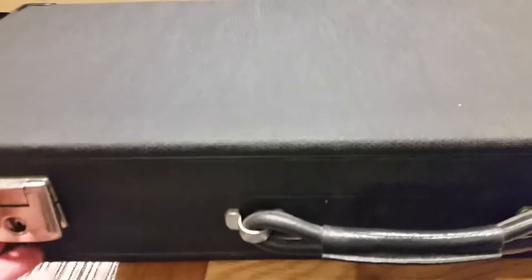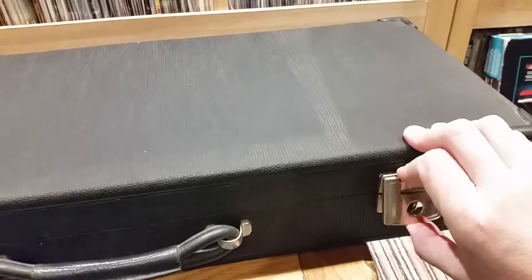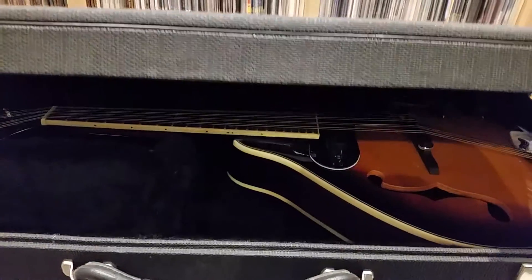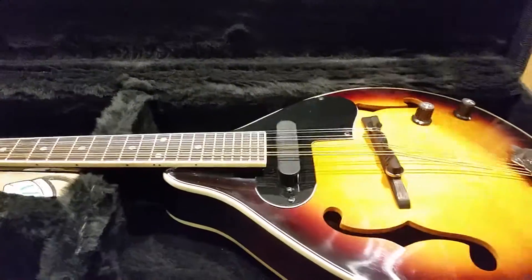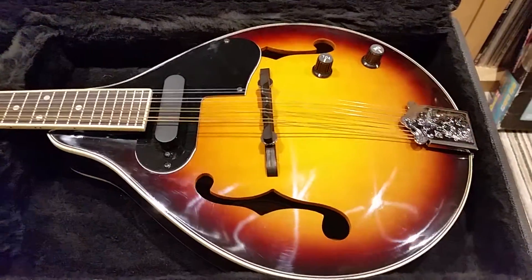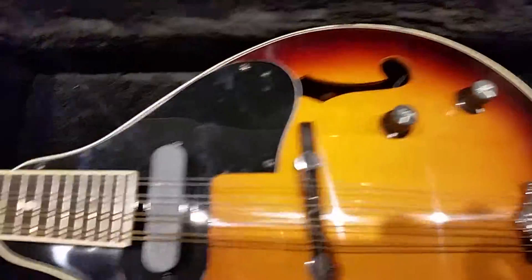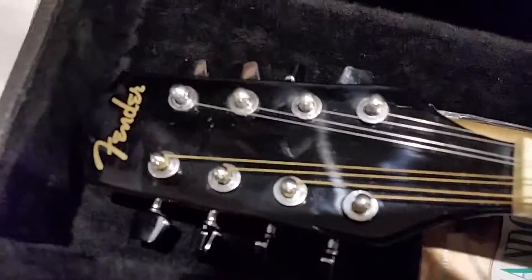This is a very cool case — but it's not just the case, it's what's inside the case. I'm a guitar collector and I love my electric guitars and my acoustics. And here is something I haven't got but I was well chuffed when I seen it. And it is a mandolin and it is made by Thunder.